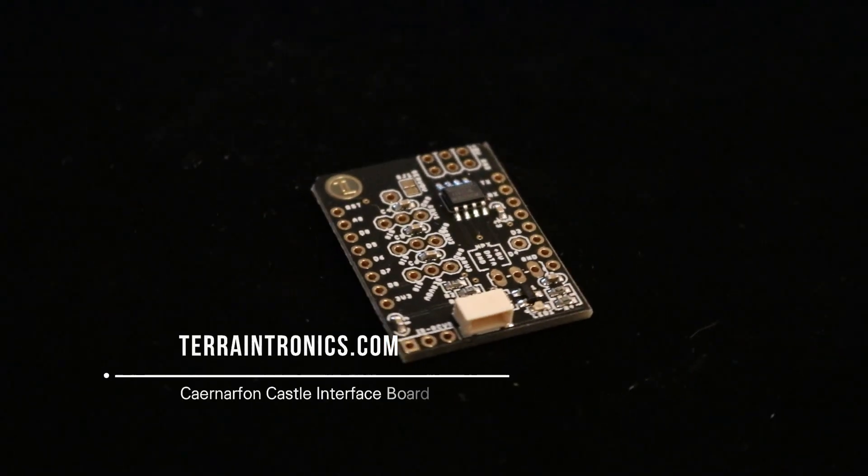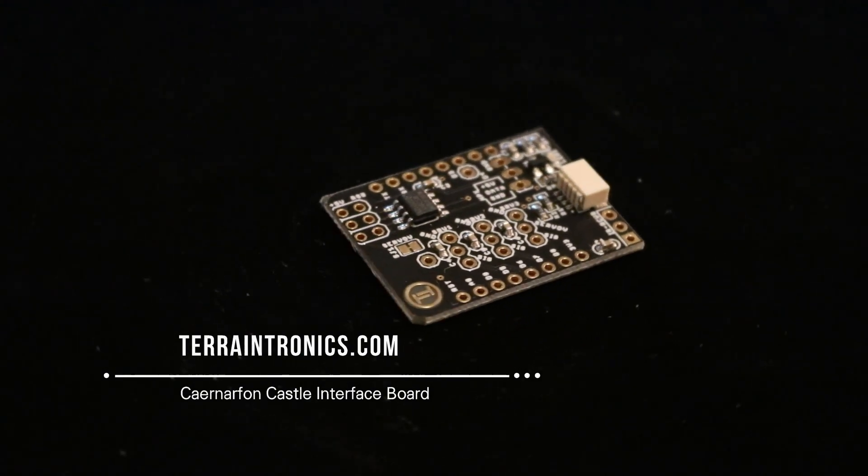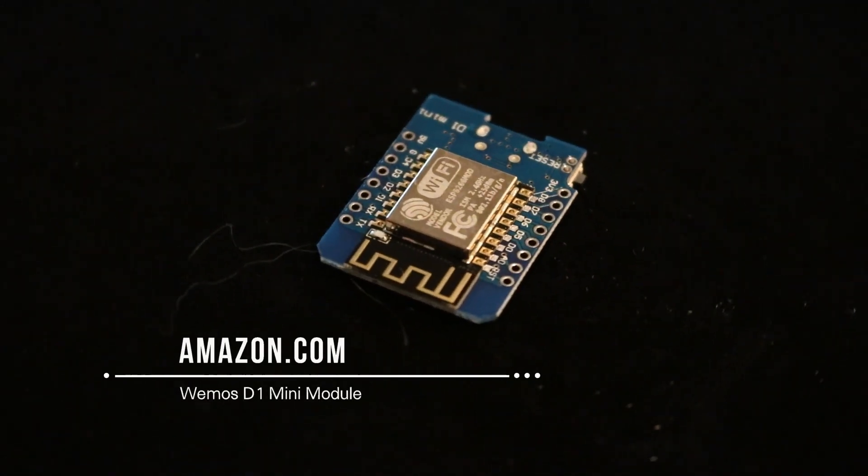That may sound really complicated, but ten years ago I would have agreed with you. Technology for hobbyists has really come a long way and there are plenty of examples for you to copy and modify or just use directly if you wish. To solve this challenge, I used a Carnarvon Castle board from Terrain Tronics. It has a chip on board that controls three LEDs with a simple command, along with giving options for a remote control. However, a Carnarvon Castle board still requires a brain, and for that I use an easily available low-cost board from Amazon called a Wemos D1 Mini.